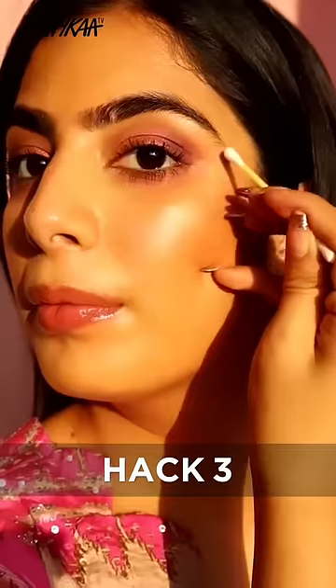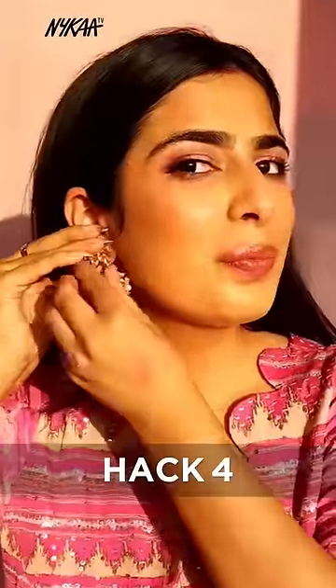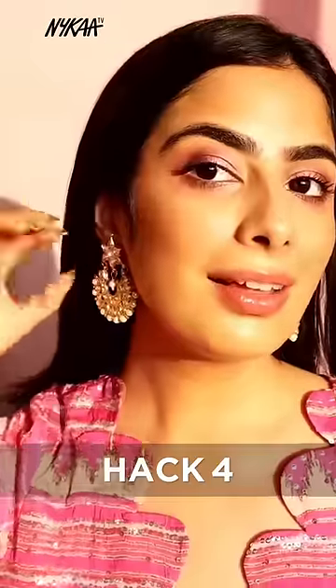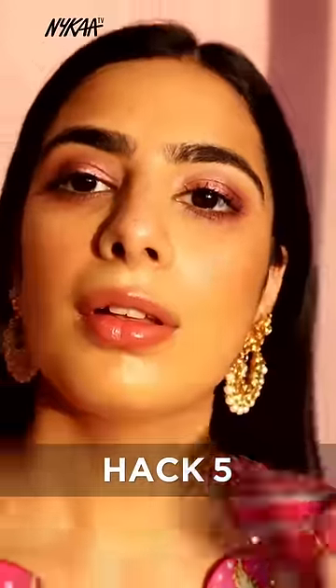With Vaseline and a Q-tip, fix your last minute makeup mistakes. Use Vaseline on your whole earrings. Use Vaseline on your baby hair. Use Vaseline and a spoolie brush.